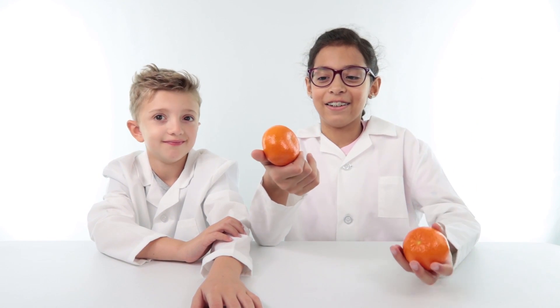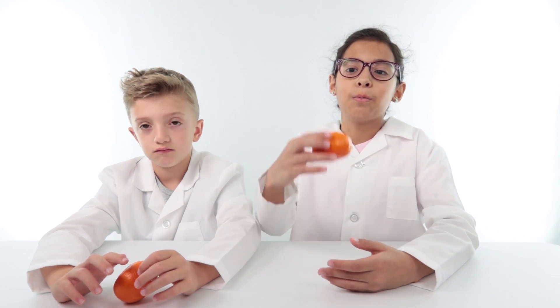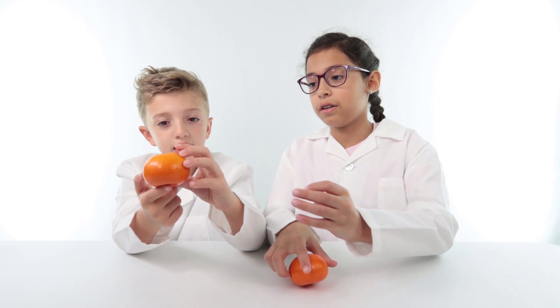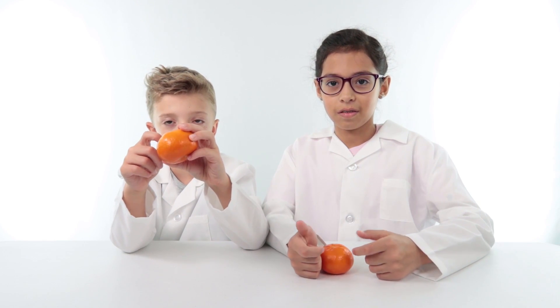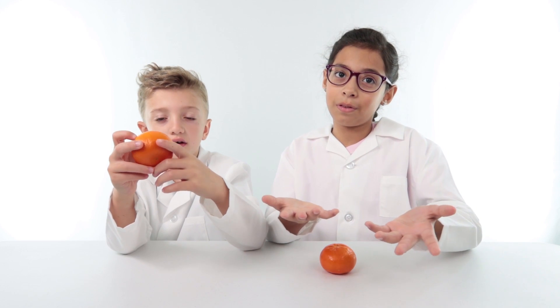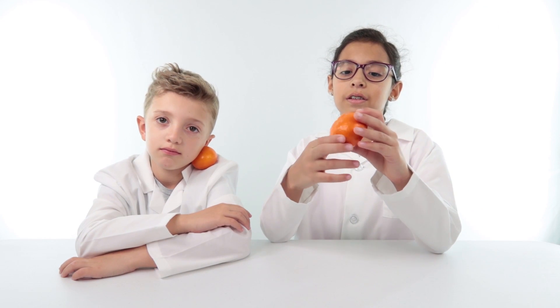It's okay to not do it. I wanted to do it, but it still has to peel. So basically, this experiment is: will an unpeeled orange float or sink in water? And will a peeled orange float or sink? What do you think will happen?